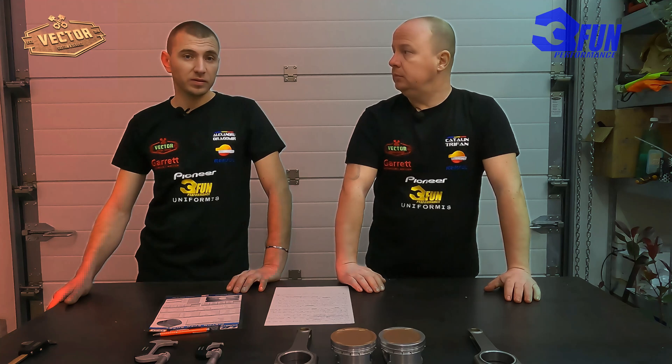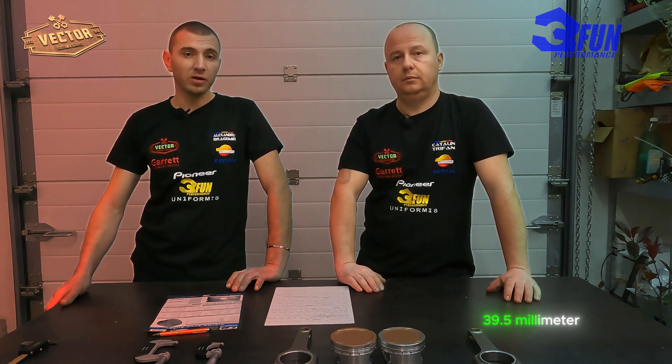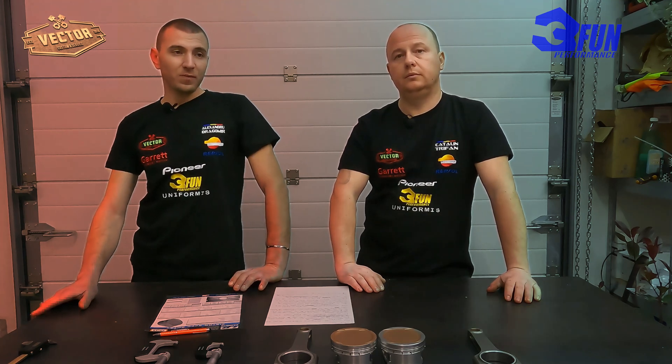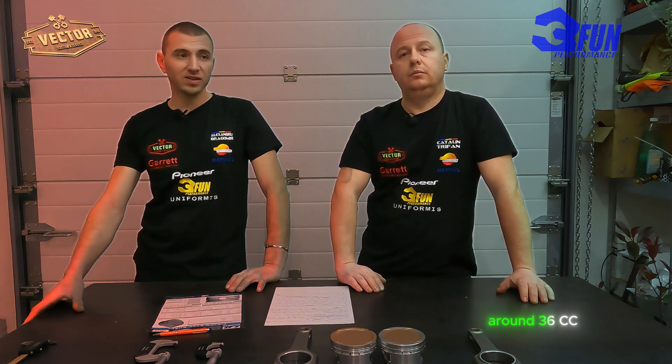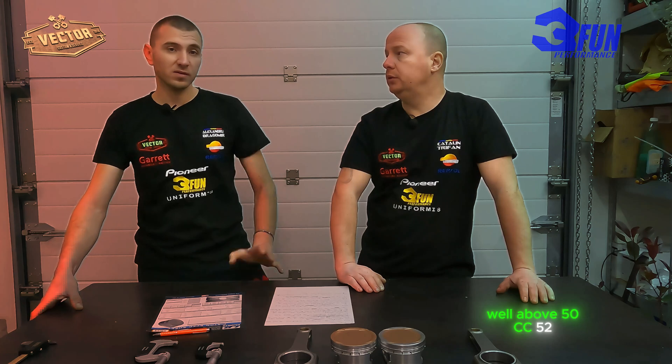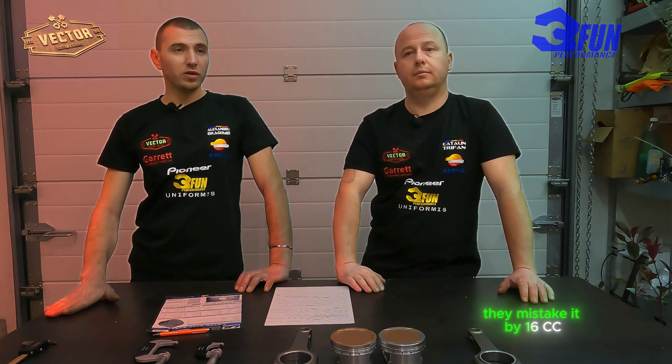As my colleague said, one of the problems in the order was the rod length, which was 138.5 mm instead of 139.5 mm — that's one millimeter difference. But this was not the main cause for the big difference in compression ratio. The main cause was the cylinder head CC volume: when they CC'd the head they said it would be around 36 cc, but in real measurements the head was well above 50 cc — 52 cc. So the main problem was there; when they calculated the combustion chamber volume, they were off by roughly 16 cc, which is a huge difference.